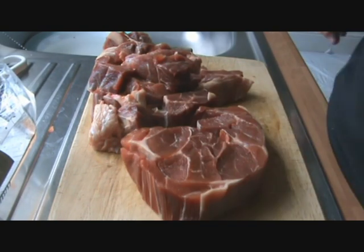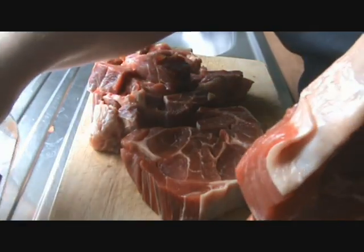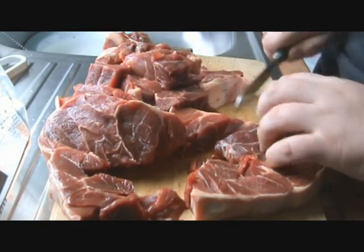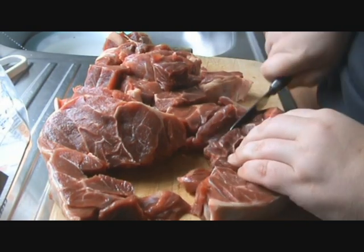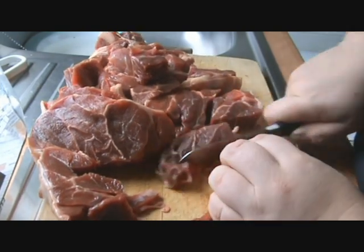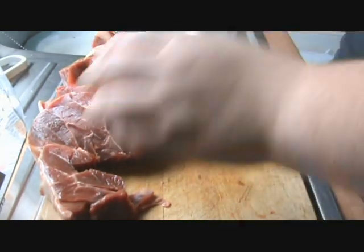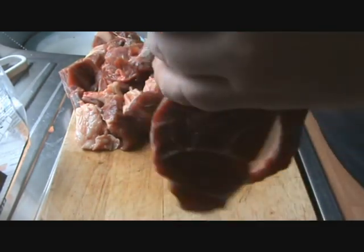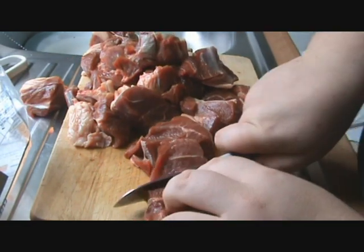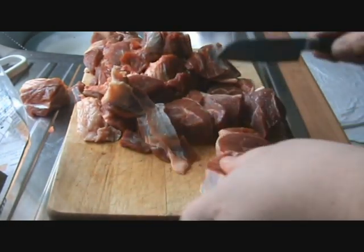Picked this up fresh this morning. My mum kindly prepared the carrots for me while I was out getting this, so big thanks to her.